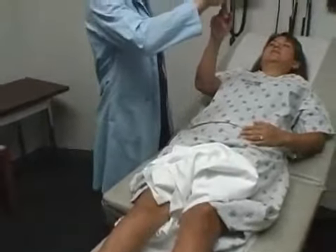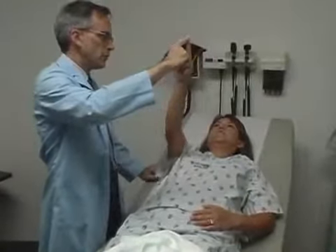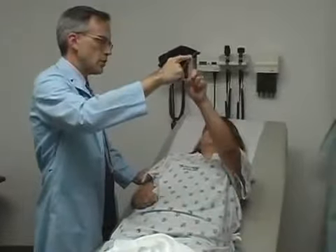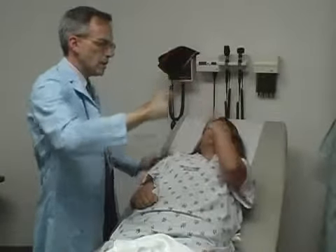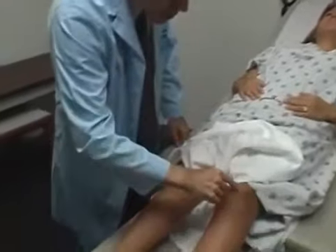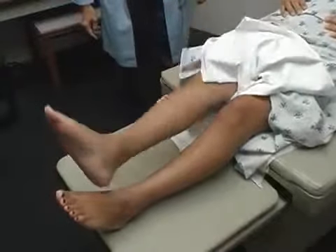Take your finger — I want you to touch me and touch your nose back and forth. And how about with your left index finger, same thing. Can you take your heel, put it on your knee, and slide it down your shin in a straight line? Great. And how about on the other leg? Very good.